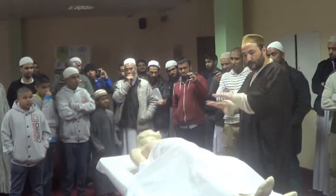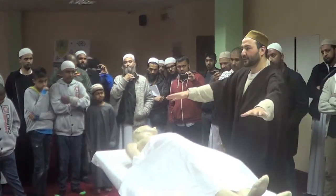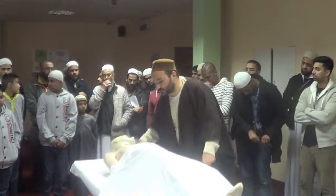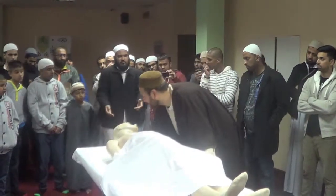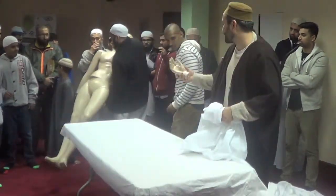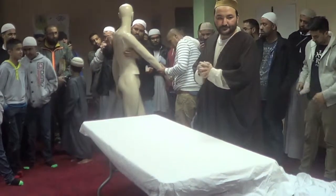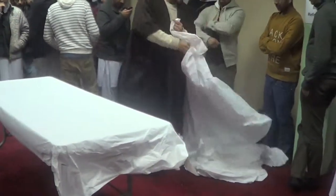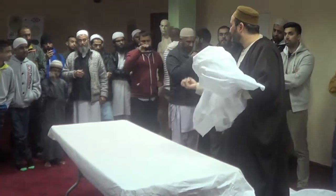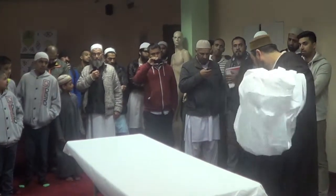The body is ready. The body will be on the washing desk, and there will be another desk where we have the fabrics and the kafur. Before using the kafan, we use bakhur — agarwood — and we smoke it so the kafan will be perfumed with it. All of the kafan layers, everything — we just smoke it all.